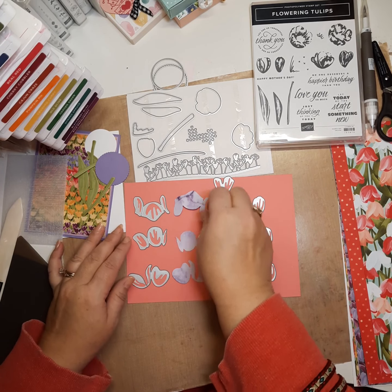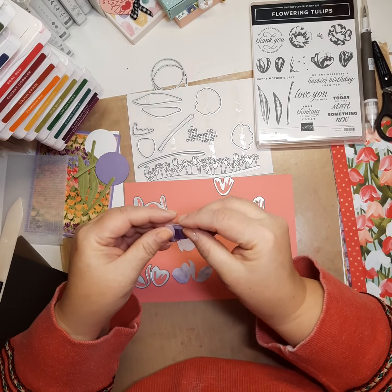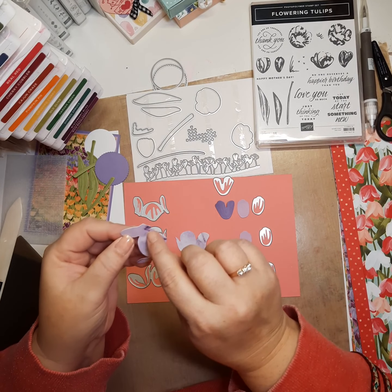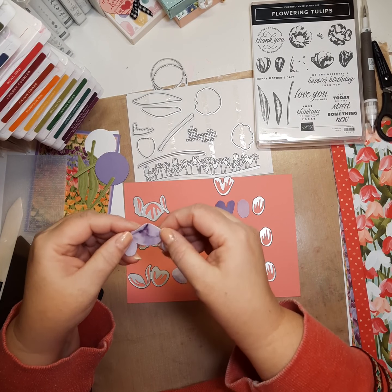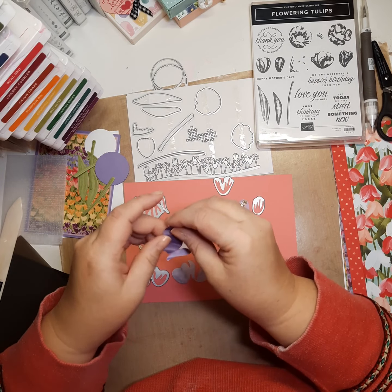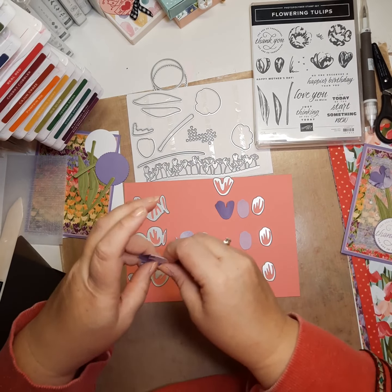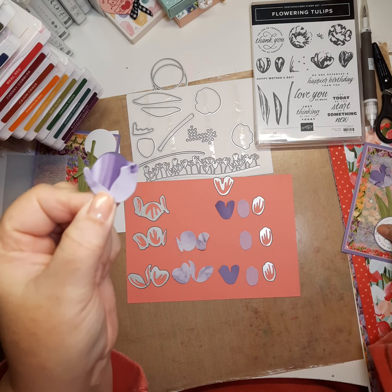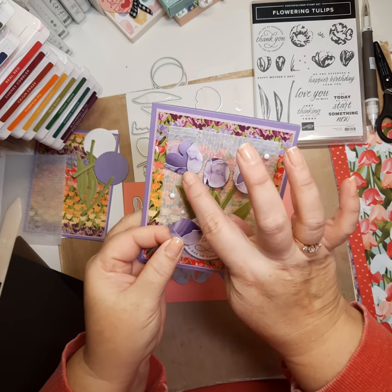When you cut your die, it has score lines — it's kind of hard to see in the video, but there are little score lines, that indentation in the die that makes the score line. So this right here, you just fold these over, and there's your flower, just like that — and that's this flower right here.